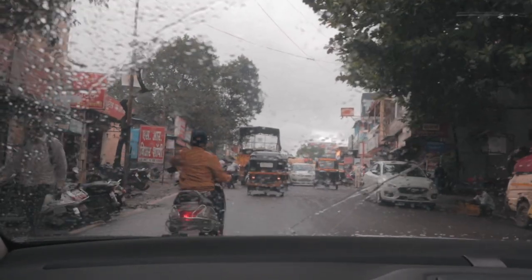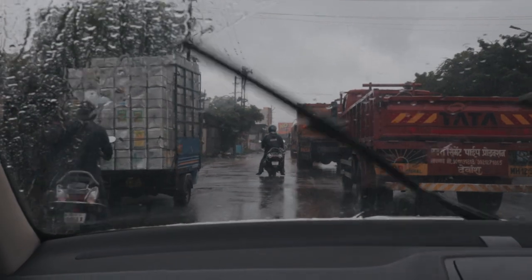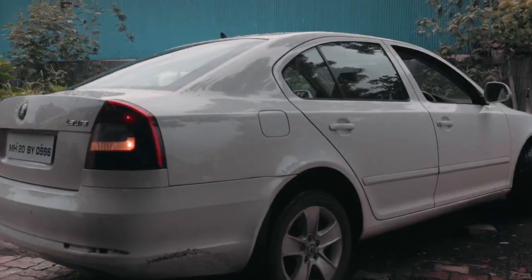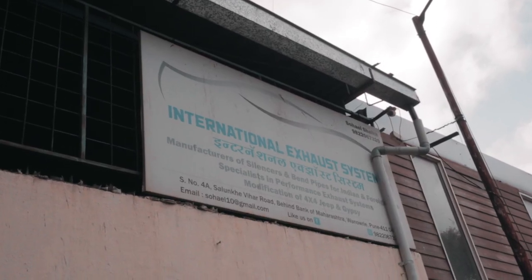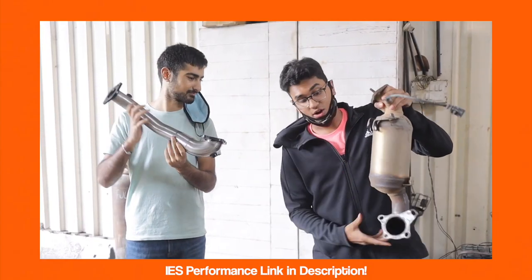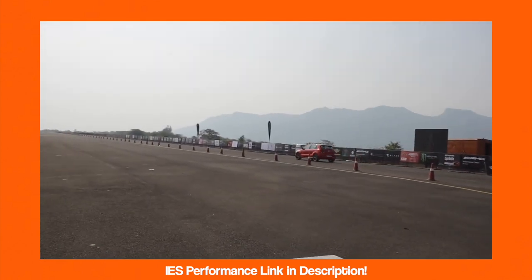We're going to Amir who runs IES Performance. He's going to show us what he's going to do — the laser cutting, the flange, everything like that. This is my mate Amir Sheikh's exhaust shop called International Exhaust Systems. IES Performance has been around for more than 30 years. My old Polo GT TSI's downpipe was made by Amir and his team, and that car went on to win the A4 category at the Valley Run.